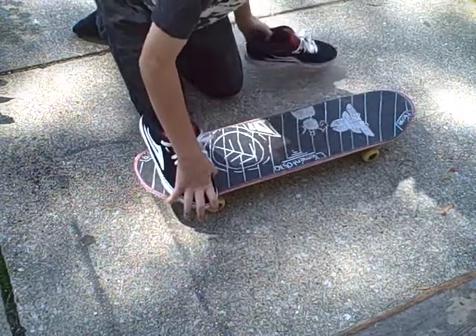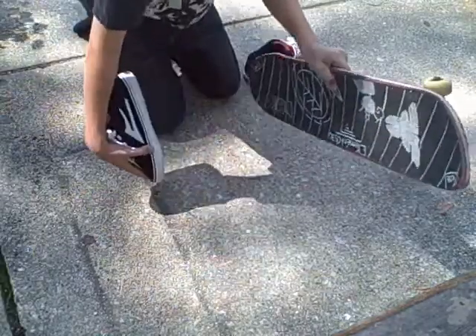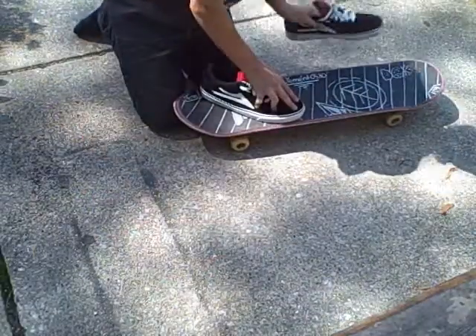What you're going to do is just kind of scoop it in, take your foot off, catch it — bang. Alright, here we go.